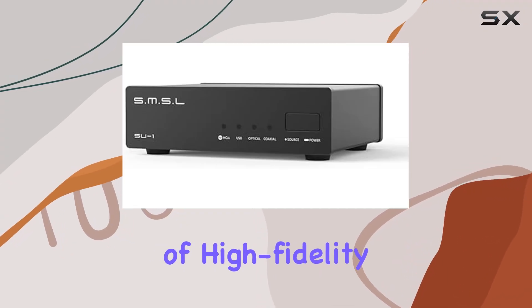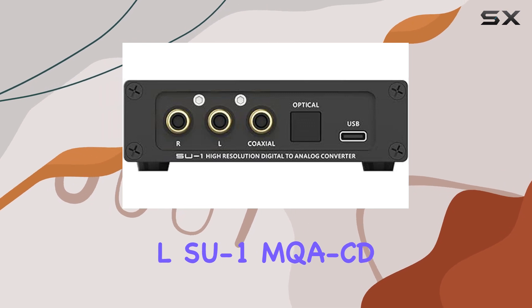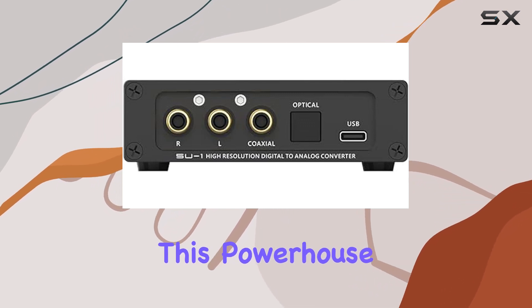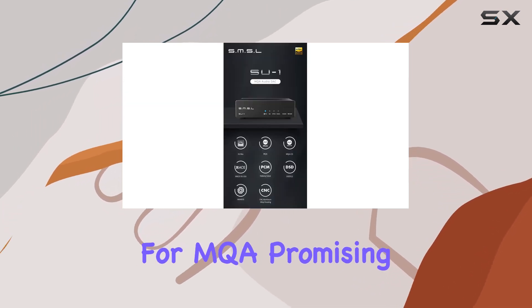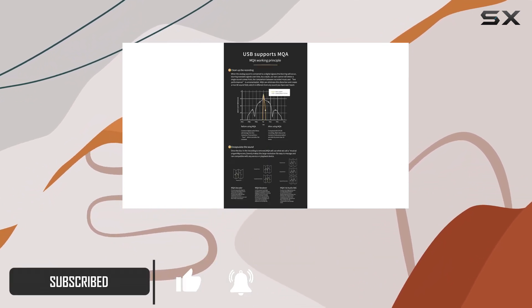Dive into the immersive world of high fidelity audio with the SMSL SU1 MQA CD audio decoder. This powerhouse gadget boasts USB support for MQA, promising to clean up your recordings and encapsulate sound in a way that elevates your listening experience.